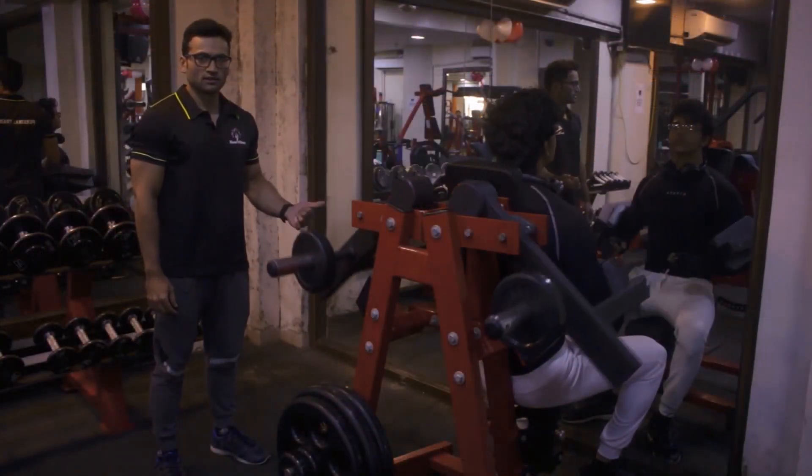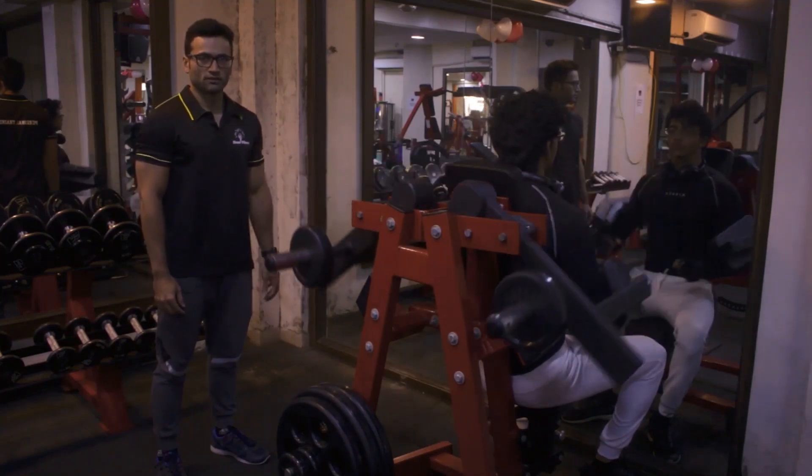This is the shoulder machine. We can do shoulder side raise, that is the isolate movement for shoulder.